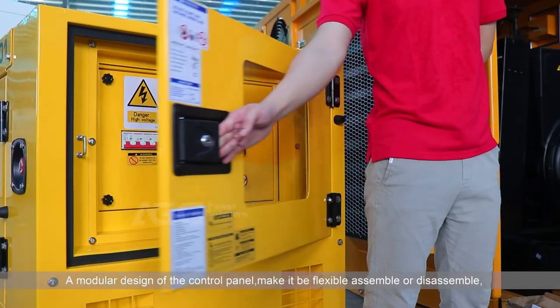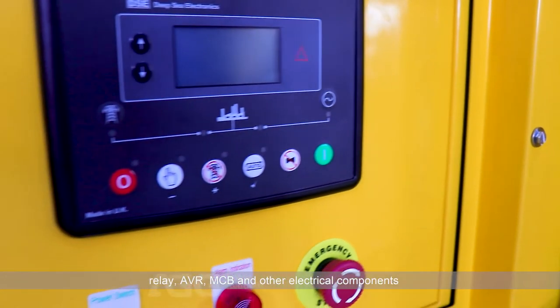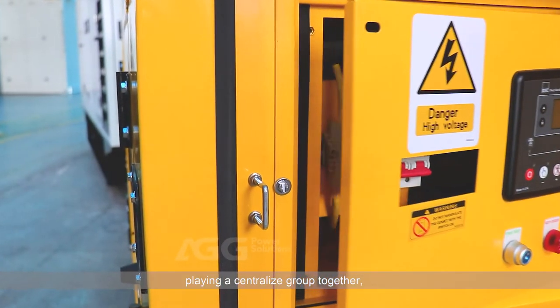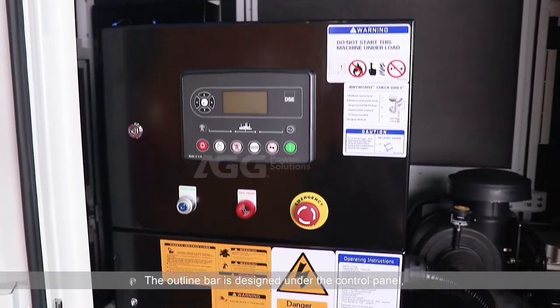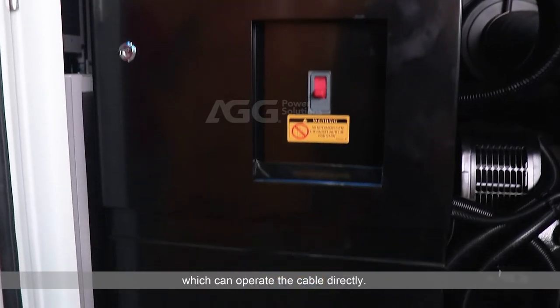The modular design of the control panel makes it flexible to assemble or disassemble. The relay, AVR, MCB, and other electrical components are grouped together in a centralized arrangement for convenient operation. The cable routing bar is designed under the control panel, allowing direct cable operation.